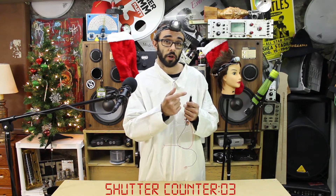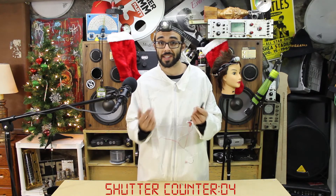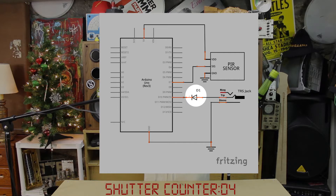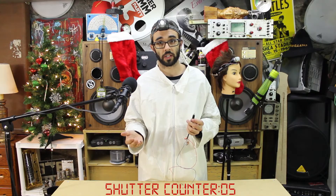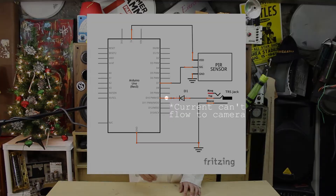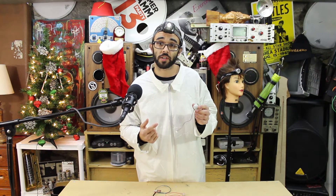We don't want to drive the shutter terminal to a logic high voltage because the remote shutter interface is not designed for this. So we will insert a diode in the control line with the cathode connected to the Arduino's output pin. The diode allows a logic low to activate the shutter functionality, but it acts like an open circuit when the pin is logic high.